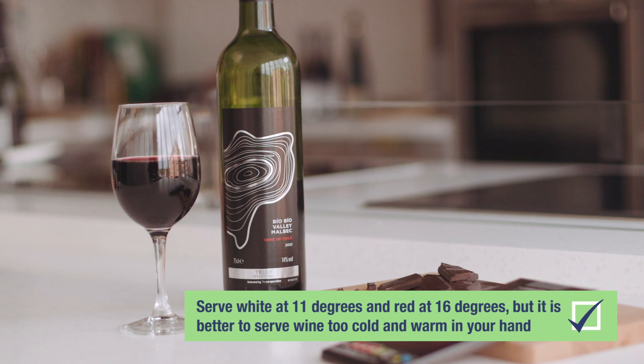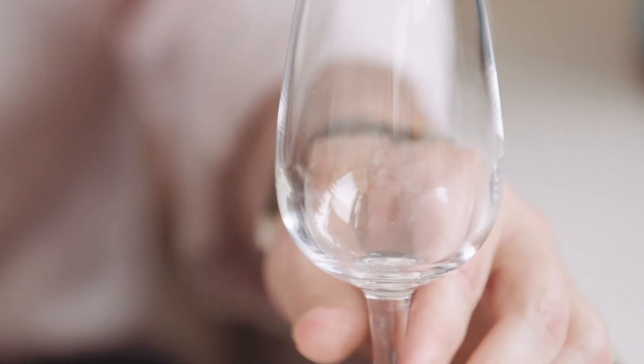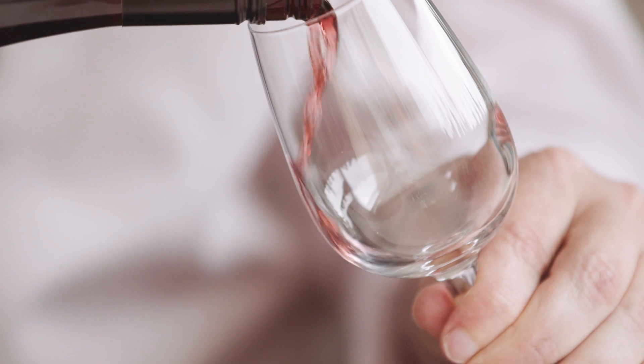Same with reds. I'd serve reds around about 16 degrees, but again, no harm in serving them a bit cooler if you're unsure.